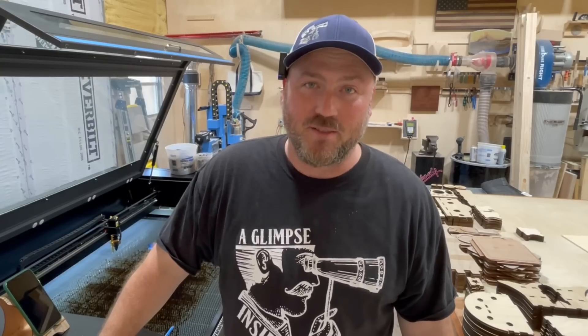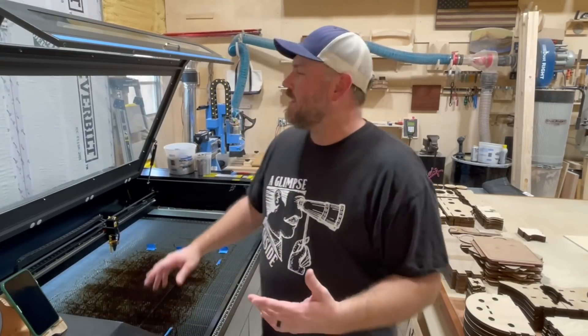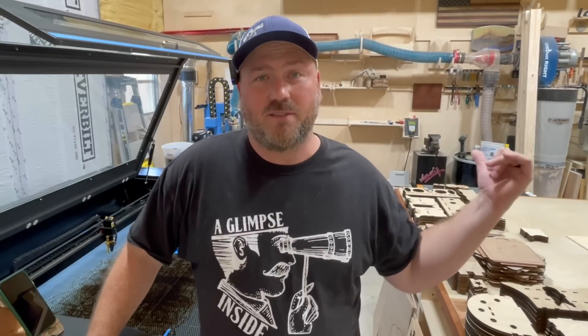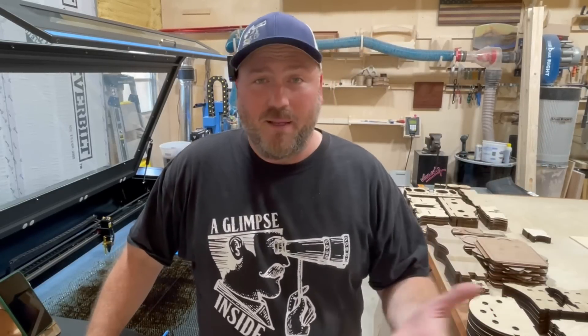That's a pretty awesome thing. I did a video a while back on my second channel about this thing paying for itself. That was a sponsored video — Penguin was gracious enough to send me that CNC machine. At the time it was around $6,500 and it paid for itself within the first two months.